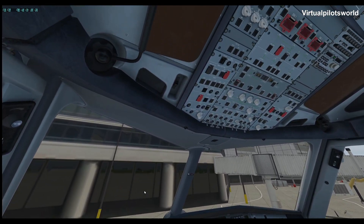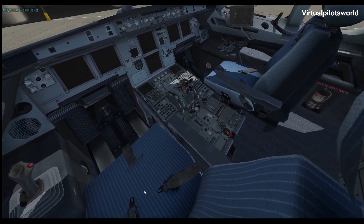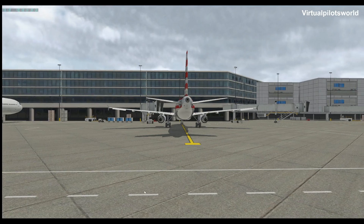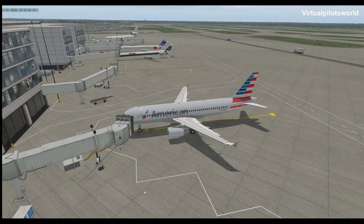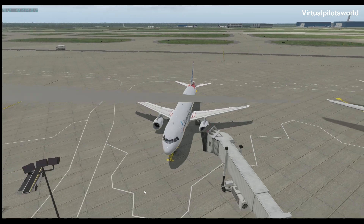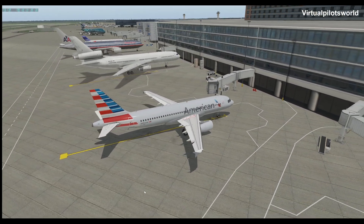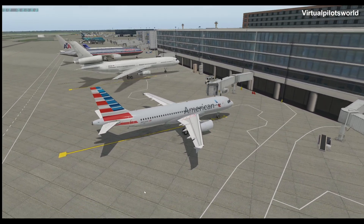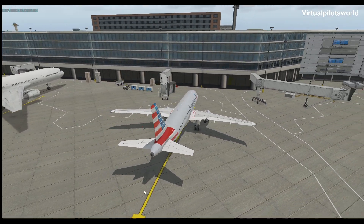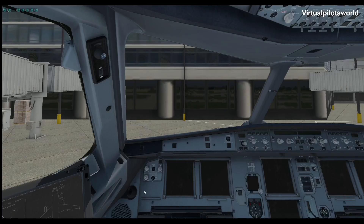We did a great job on everything in it from the looks of it here, as you can see — very detailed, nicely done. Go outside, take a look around — good looking airplane. If some of y'all don't recognize the airport, maybe you can guess. We are in Dallas Fort Worth right now, sitting at gate Delta 22. Let's go back inside the plane and get things kind of started here.